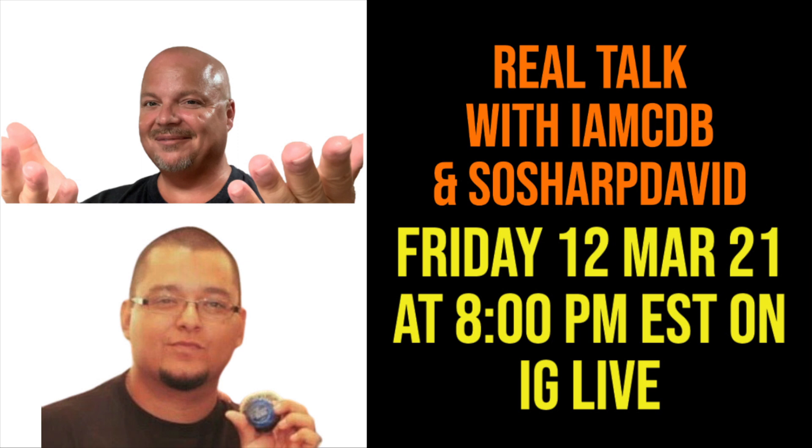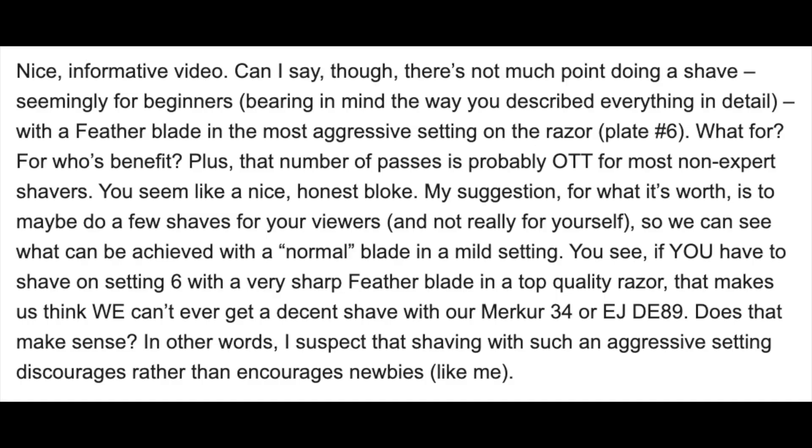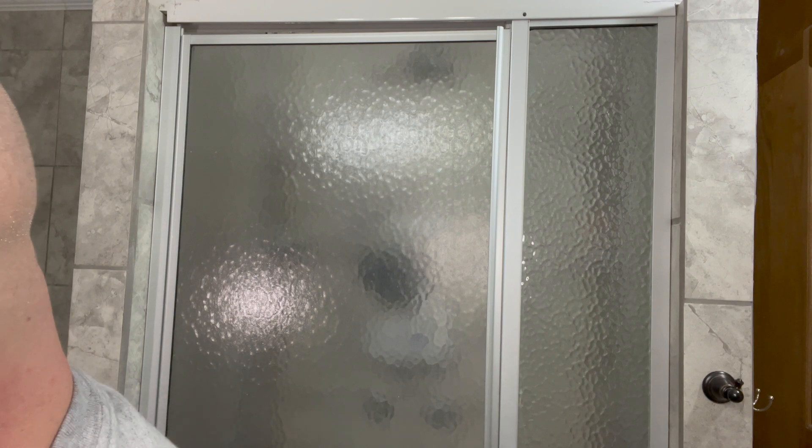I want to remind you all that Real Talk is coming up on Instagram this Friday night, so I hope to see you all there. Please comment below with any issues you'd like to see David and I discuss this week — we really appreciate your participation. I also want to bring up a comment I got yesterday that disappeared. Essentially there was a gentleman who was new, making a comment that perhaps I could use a razor with low aggression and a mild blade to demonstrate how that works.